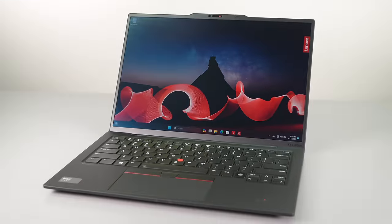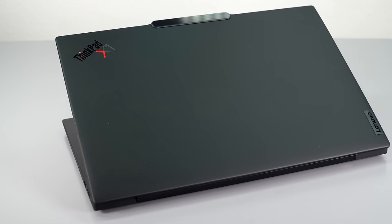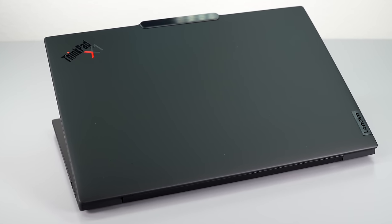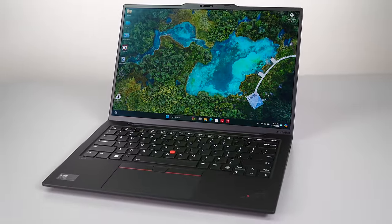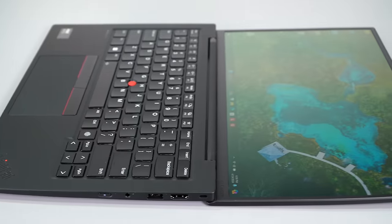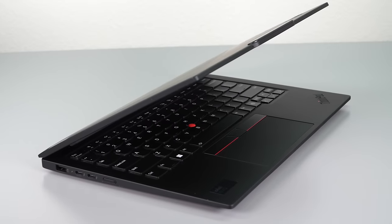For this year, we have Intel Meteor Lake U-Series CPUs — that's 14th Gen for Ultrabook, the latest and greatest with the AI coprocessor on board. You can get it with Core Ultra 5 or Core Ultra 7, with or without vPro. And we have a redesign going on here too.